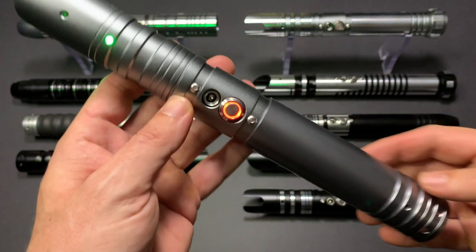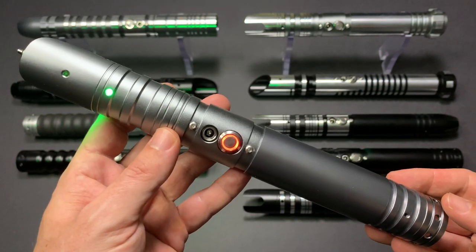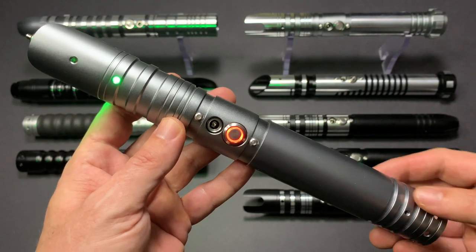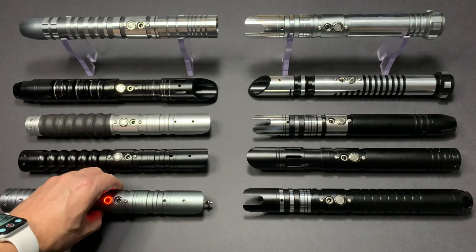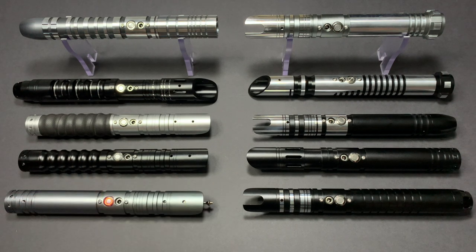The saber comes loaded with nine different saber sound fonts, three blade modes, and three volume settings. That is the SFX Pro series of sabers and they're available from SaberVault.co.za. We'll see you guys next time.